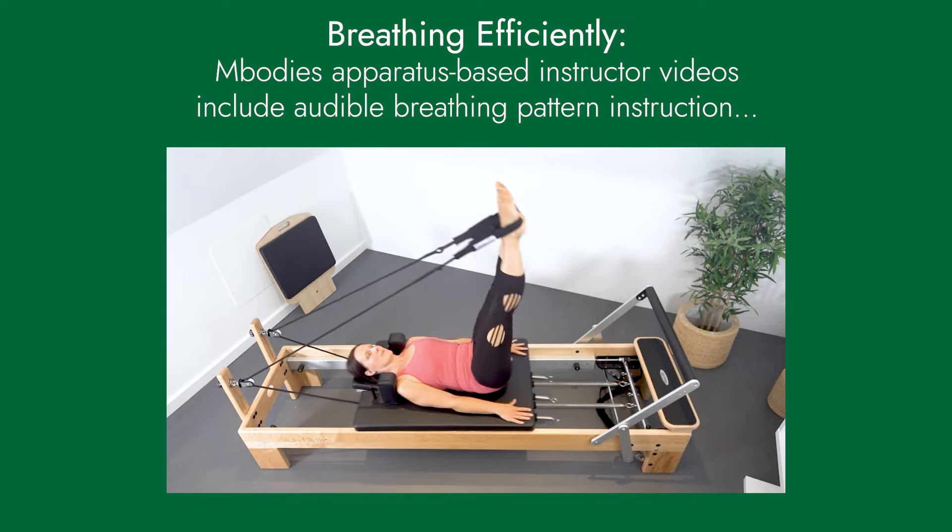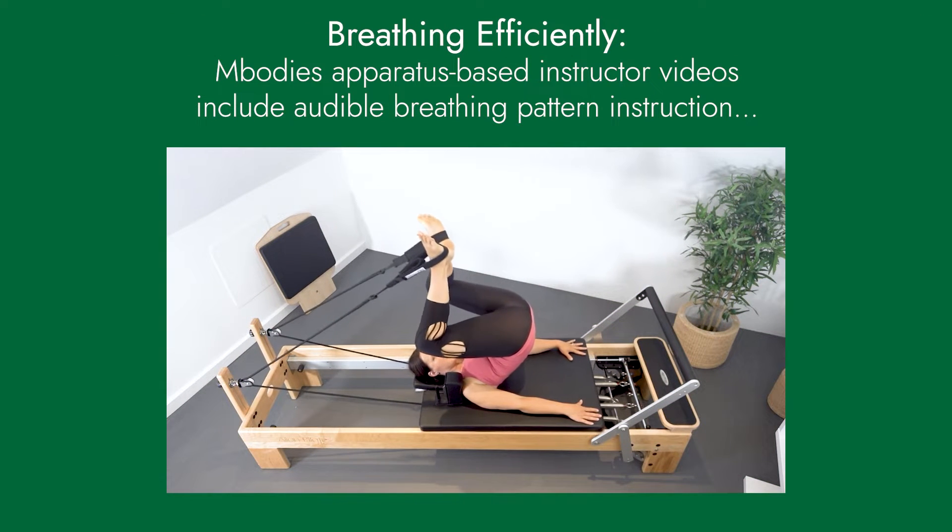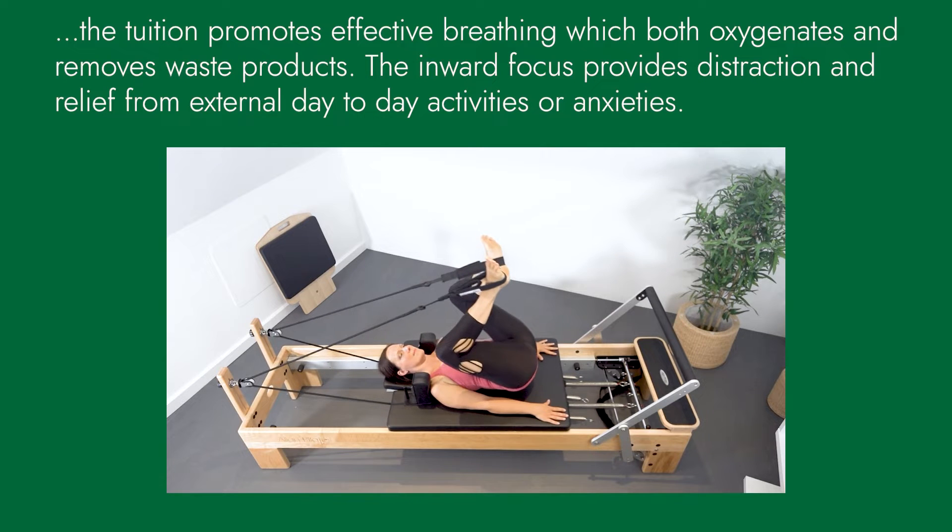Inhale to parallel, exhale keeping the shape, articulate the spine off the carriage, reaching the legs up into the straps.